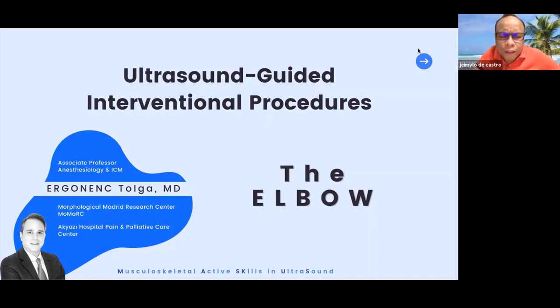Let us pray. Heavenly Father, we thank you for this beautiful opportunity to share our knowledge, our skills, our time with our colleagues. As we learn together new information and vital procedures that can help us in our practice. We pray for Dr. Tolga as he delivers his talk, that your wisdom be upon him, and guide each one of us in different parts of the world. Keep us safe from this virus and from harm in the process of helping our patients. Thank you, O God, for your grace and forgiveness. In Jesus' name we pray. Amen. Ladies and gentlemen, introducing to you Dr. Ergunenç Tolga from Turkey.